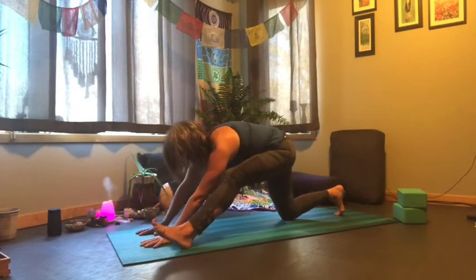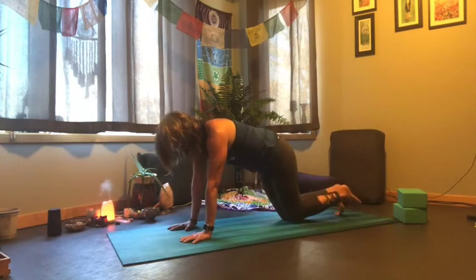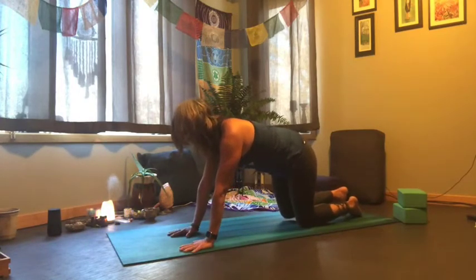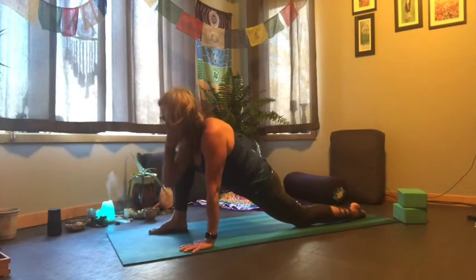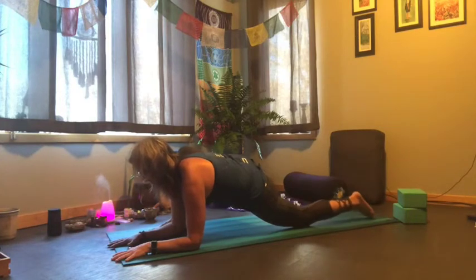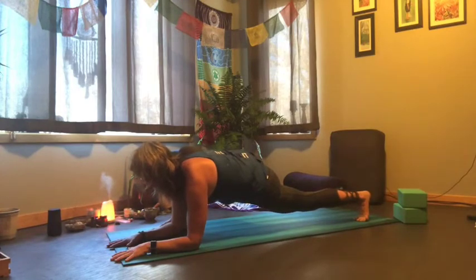We'll start to come out of this by bending that front knee, walk your hands back a little bit, and then draw that knee back next to the other. Let's switch sides — walk your hands towards the center of the mat and draw your left foot forward for lizard pose on this side, staying up on hands or lower into forearms. Back knee can stay down or come up on your toes if that's where you need to be.